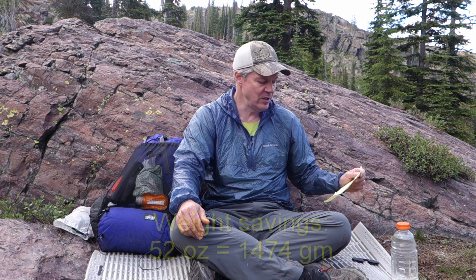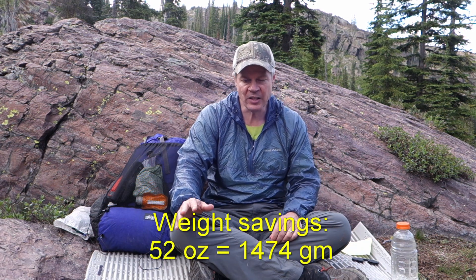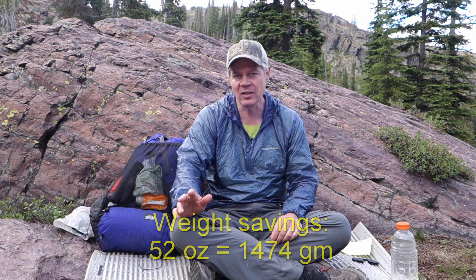All together, those five changes save 52 ounces, or three and a quarter pounds. I also did a couple of small things, like not bringing extra socks, hiking socks, underwear, or an extra shirt — it's just an overnight, I can live with myself for that short a time. A few little things like that added up to a few more ounces saved.